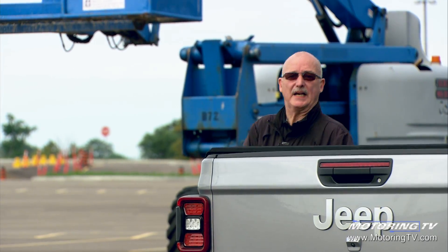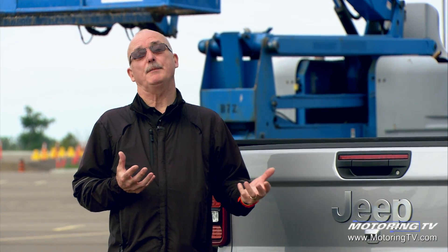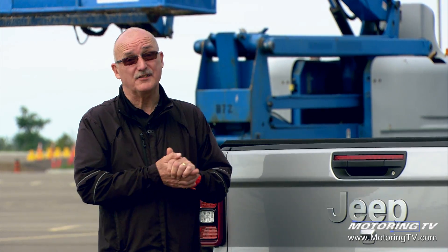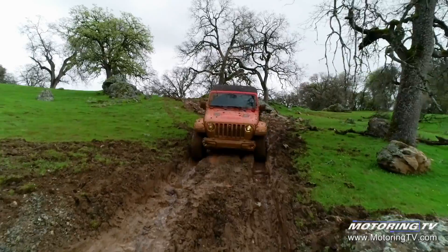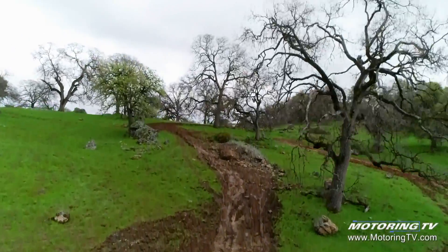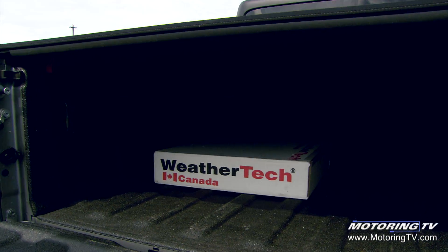Given that many pickup trucks end up finding their way into a muddy field that will eventually become a construction site, it only makes sense that the vehicle in question have some off-road ability. This Gladiator has got it and then some. Anything the Wrangler Unlimited can do, this thing does just as well, but it also comes with the utility of a five-foot box. If you leave the tailgate down, it will indeed accommodate a 4x8 sheet of plywood.